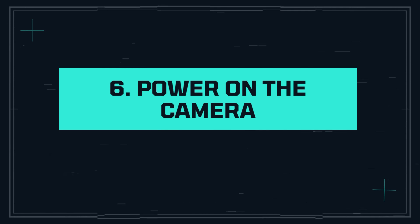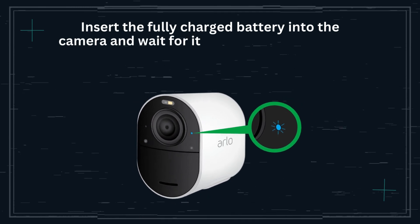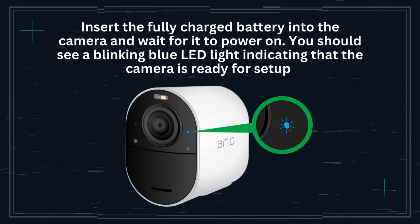Step 6: Power on the camera. Insert the fully charged battery into the camera and wait for it to power on. You should see a blinking blue LED light indicating that the camera is ready for setup.